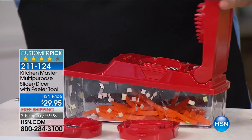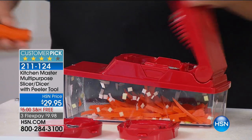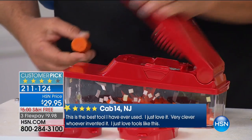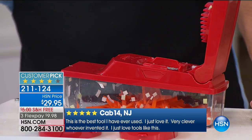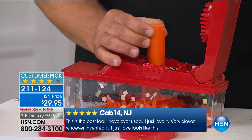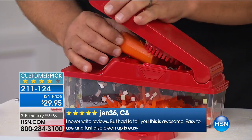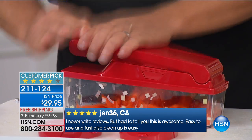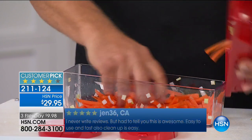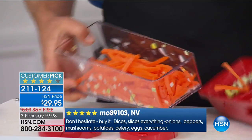Anything solid — you tip it in on an angle and push it through. If you stand it straight up, it's going to roll off. You can mince them or make sticks really short, or use the length of the vegetable to get longer carrot sticks. Look how perfect — longer potato french fries, longer zucchini spears for a vegetable tray.